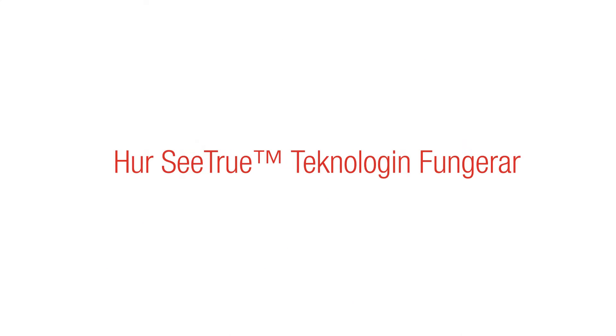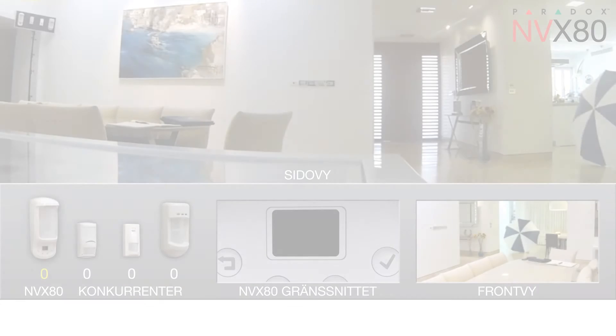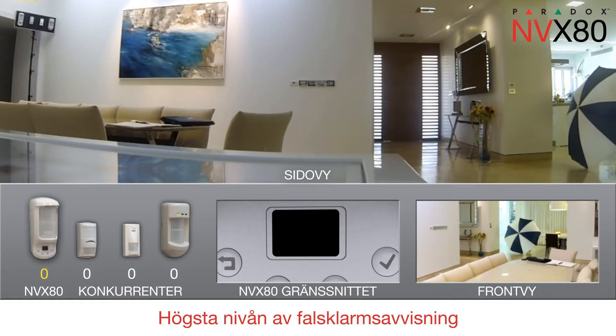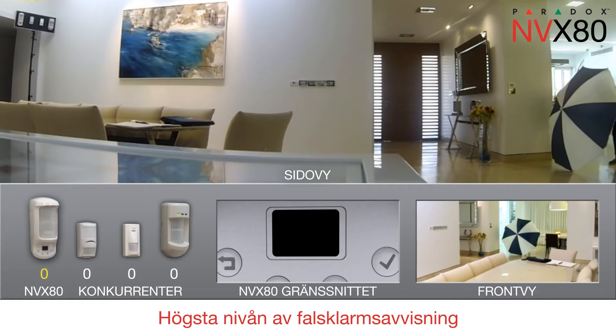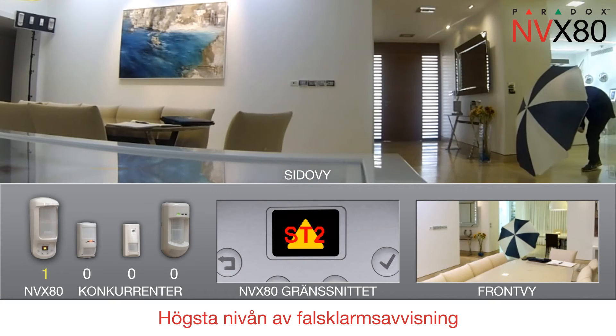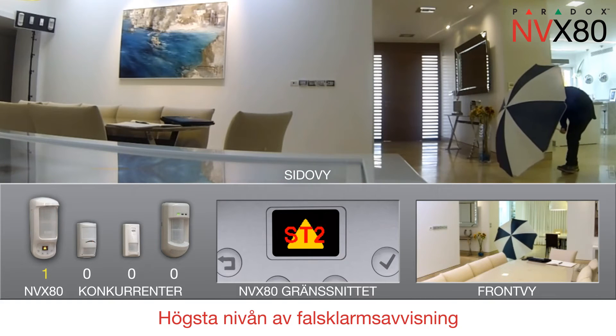Watch C-TRU in action. C-TRU's advanced signal processing increases the detection response of the dual-tech infrared and microwave beams, ensuring the highest level of false alarm protection.